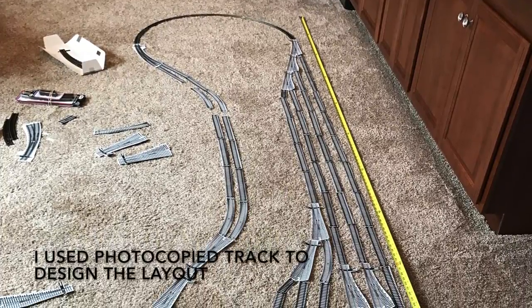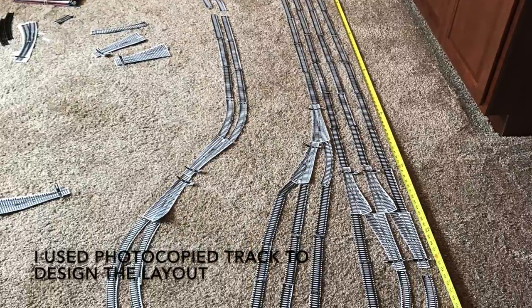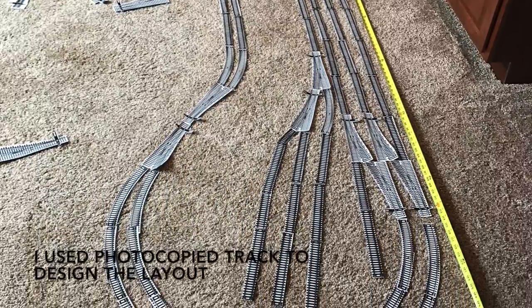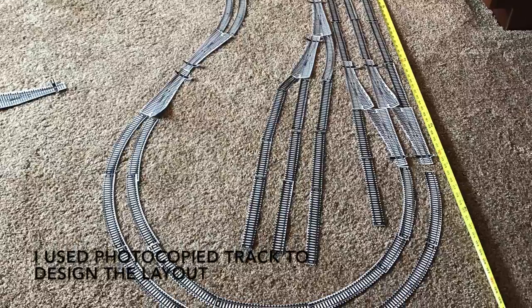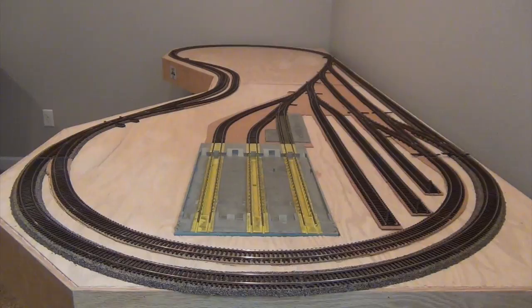I know everybody has an opinion on what is prototypical and what works for them. I have a very limited space that I was able to build this layout in, so I wanted to be able to accomplish a couple different things that I'll talk about during this video, but this is what I envisioned and anticipated — let's go ahead and start talking about some of the layout.